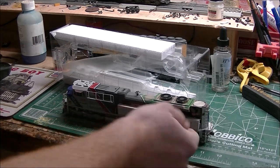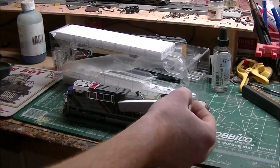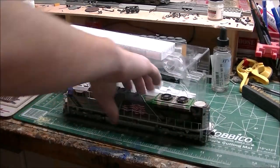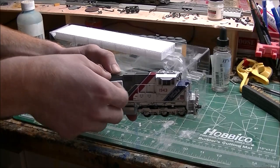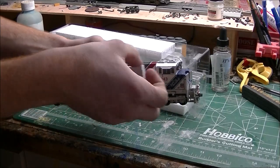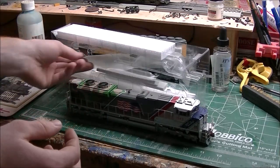Now we take off the foam to reveal the engine so we can look at it. And I tell you what, from all the other reviews I'd seen, this locomotive is just — I can't believe it. This is the most beautiful locomotive I've ever owned.